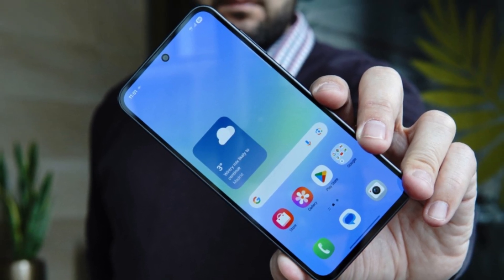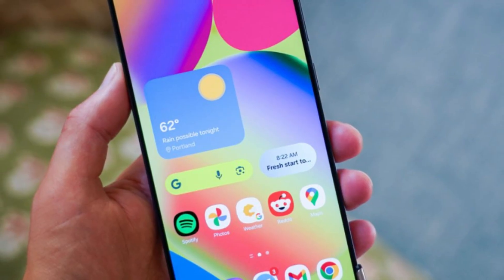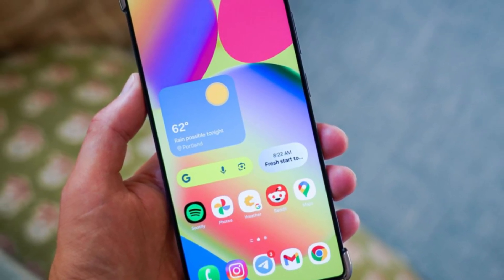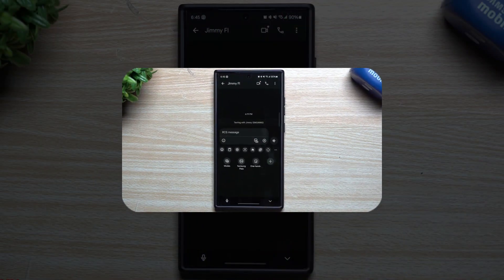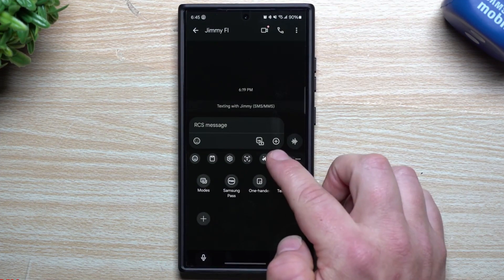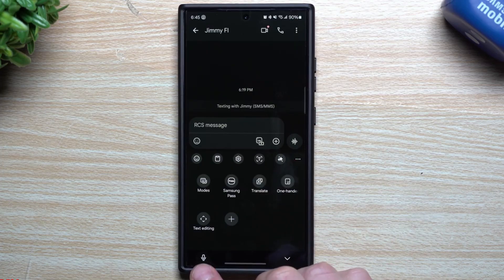Another interesting tweak shows up when editing the lock screen. Now, if you tap on an app shortcut, instead of just a small list, you get a full pop-up window with all available apps. That means more flexibility and smoother customization right at your fingertips.